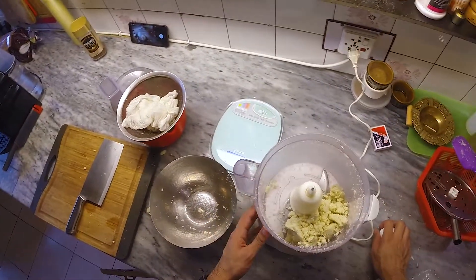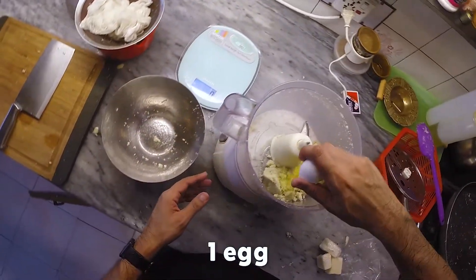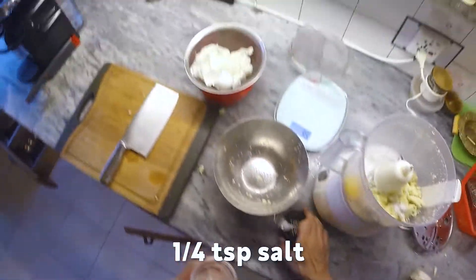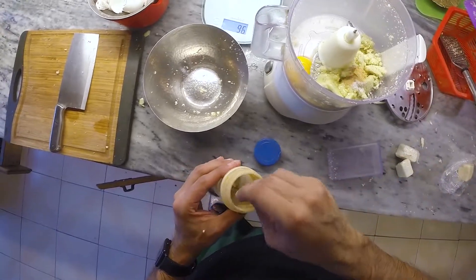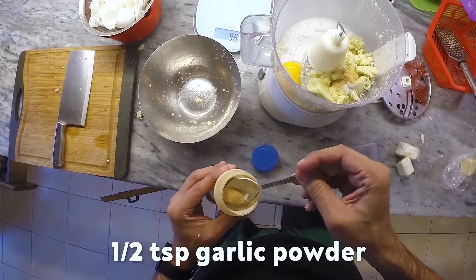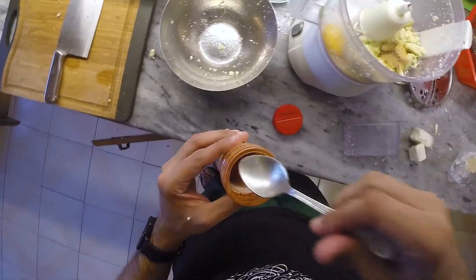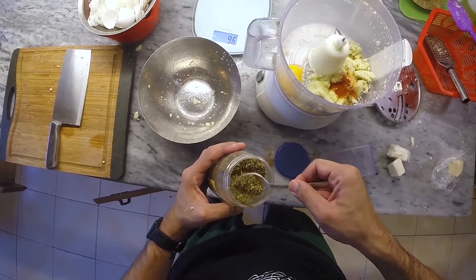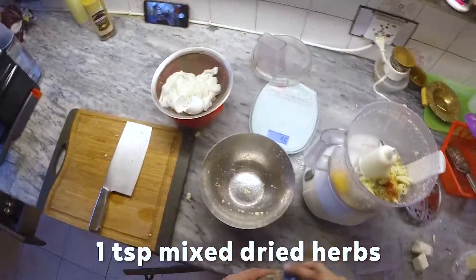Next, we're going to add some other ingredients. Yes, believe it or not, this recipe does include things other than cauliflower. We're going to add one whole egg, quarter teaspoon of salt, a half teaspoon of garlic powder, a half teaspoon of cayenne pepper if you're kind of crazy like I am, and then optionally we can add some aromatics in the form of one teaspoon of mixed dried herbs.